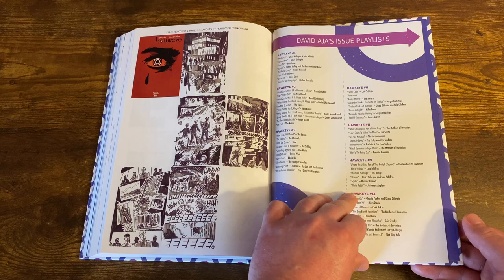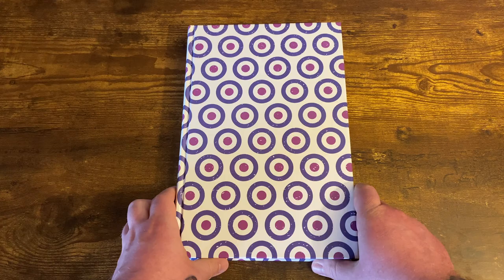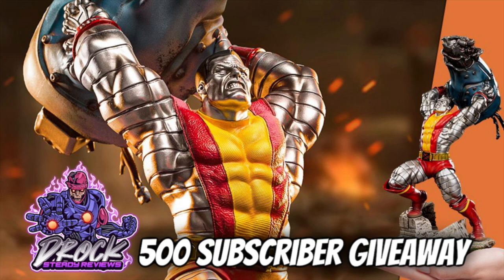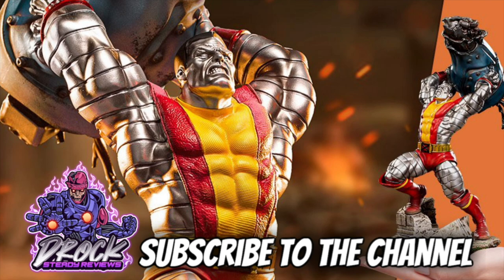I enjoyed this read. Let me know what you think down in the comments. Once we hit 500 subscribers, we're going to be giving away this 1/10 scale Colossus statue from Iron Studios. I'll use a random comment generator to pick the winner. All you have to do is be subscribed to the channel, like and comment on a video where I mention this giveaway, and you must be located in the United States. Good luck and thanks for watching.